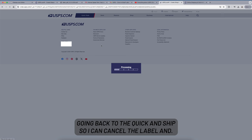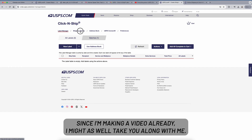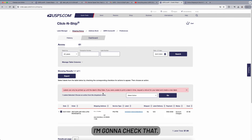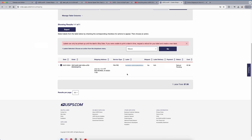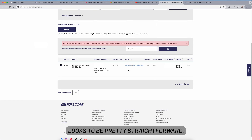I'm going back to Click and Ship to cancel that label. I've navigated to Click and Ship Shipping History. I'm figuring this out together with you — Select Action, then Refund, and go. So yeah, if you change your mind about a shipping label for whatever reason, it looks to be pretty straightforward.